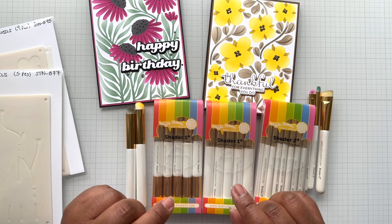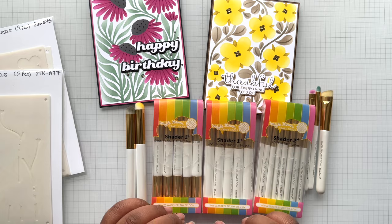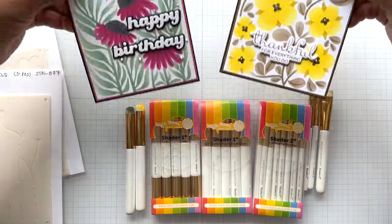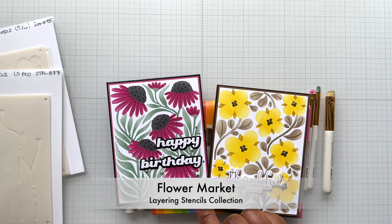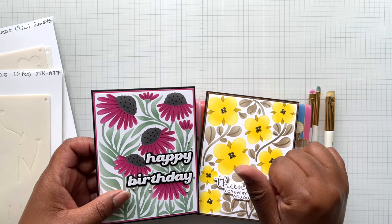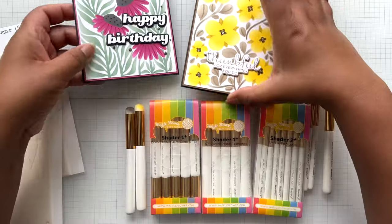The first video where I did the demo and the review, I will link it here. I really loved these — still do. So I used them recently on this. This is the Spellbinders Flower Market Collection. I used some Gina K inks, Simon Says Stamp, and Altenew to make these two cards.